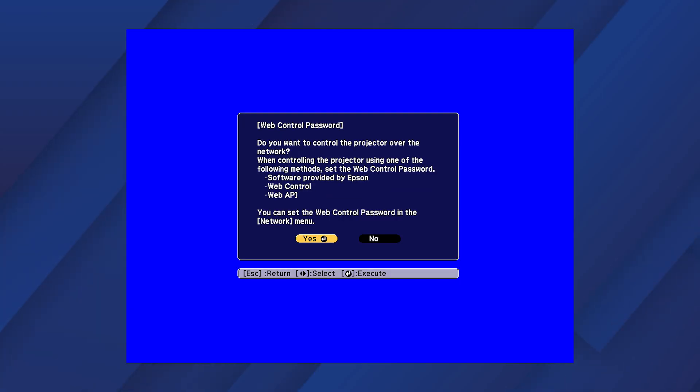If the web control password has not been set, you see this screen. If you want to set a password, select Yes, and then follow the on-screen instructions. Otherwise, select No.